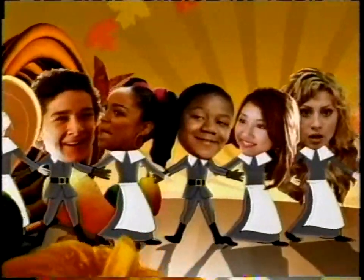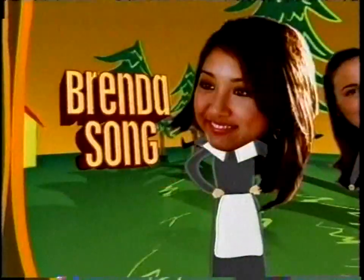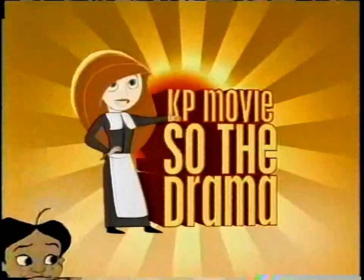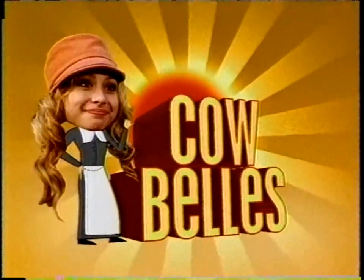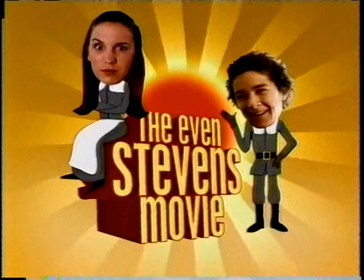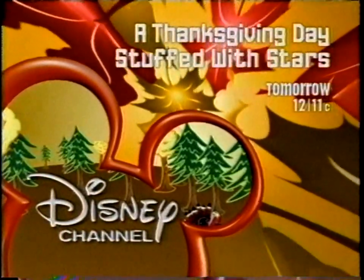If you want to have a great turkey day, you gotta have the right stuffing. Disney Channel presents a Thanksgiving Day stuffed with stars. Tomorrow, get stuffed with your favorite Disney Channel stars and movies — like the Proud Family movie, Disney's Kim Possible movie So the Drama, then the Cheetah Girls, and Allison Milton in Cowbells. Kyle learns life is rough. Watch out for Wendy Woo: Homecoming Warrior. Then the Even Stevens movie. It's Thanksgiving Day stuffed with stars. Tomorrow starting at 12, 11 Central.